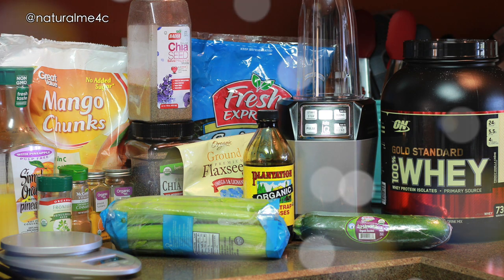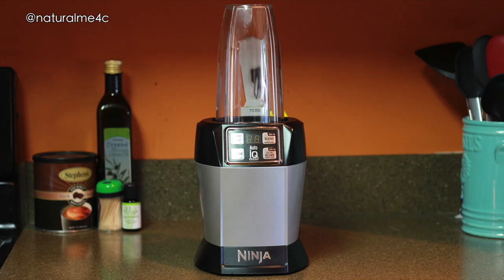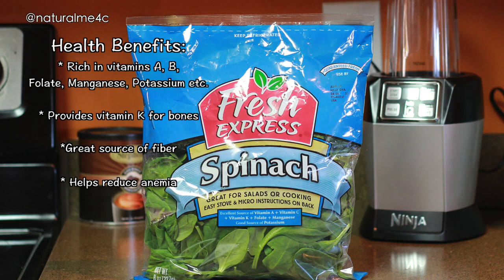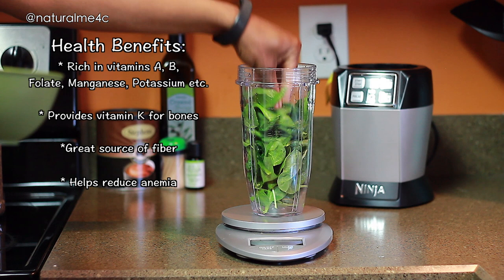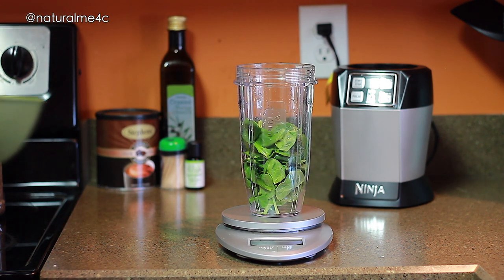So first I like to add anywhere from 40 to 50 grams of spinach or a spinach-kale mix to a Nutri Ninja cup. I do prefer to use organic spinach, but sometimes I just buy regular depending on what's available. Spinach is one of those veggies that doesn't overpower a drink with that green taste that a lot of people don't like.